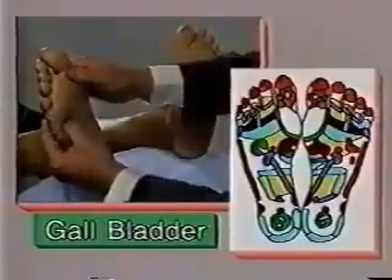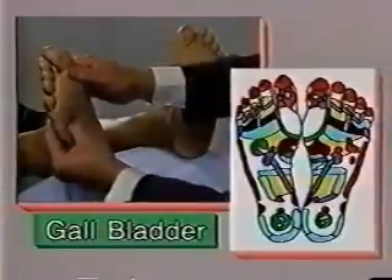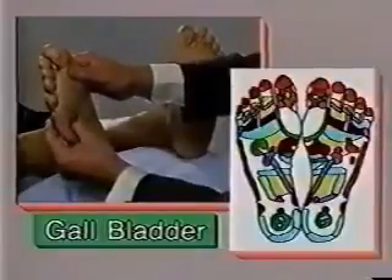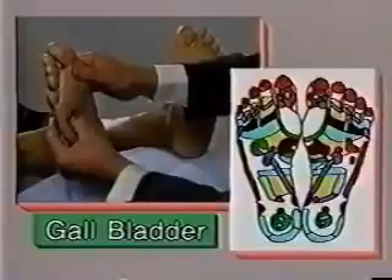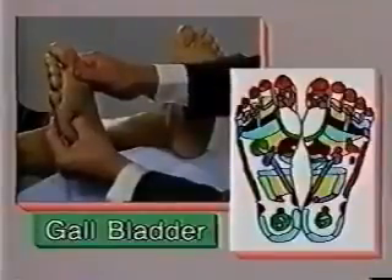While massaging this area, if you feel that there are deposits in it, it is a strong indication that the patient may have gallbladder stones. Gallbladder stones are a common complaint, therefore this area cannot be overlooked during the treatment.